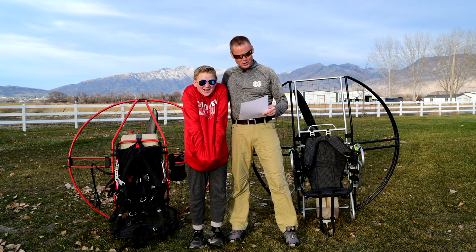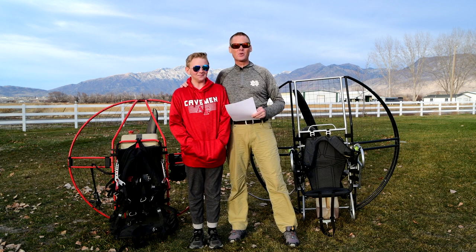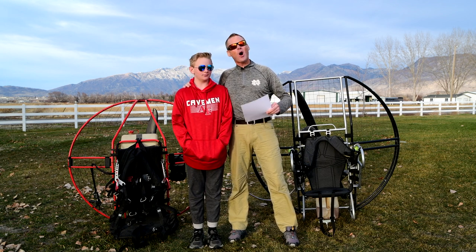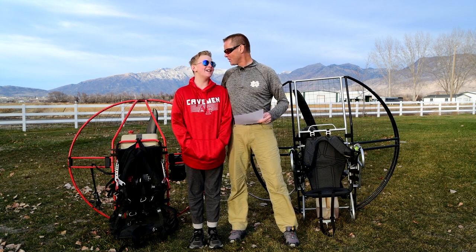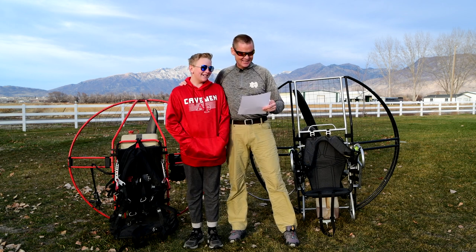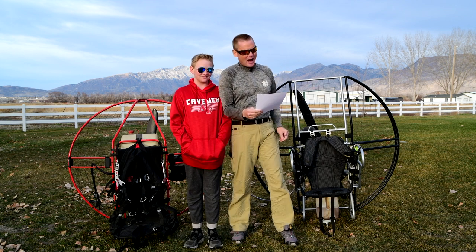I'm Superdell, this is Super Troy, my son. We're on page two of the 304 initial reasons why the flat top is the only paramotor competent pilots fly. Would you fly anything but a flat top? No. You want to fly this Fresh Breeze? No way.